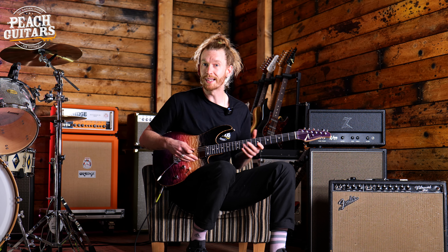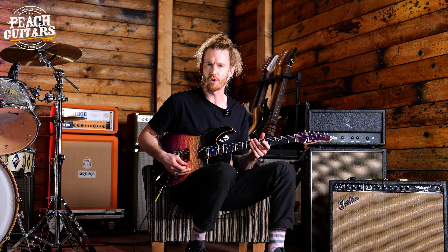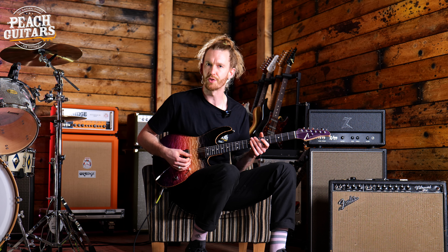Now I've just turned on the Blues Power by King Tone Pedals to give us a little bit of drive, and I'll just show you the tonal variations we can get from the different pickup positions.